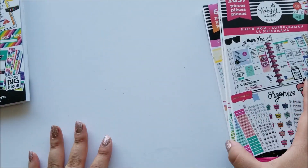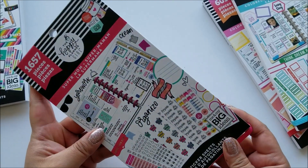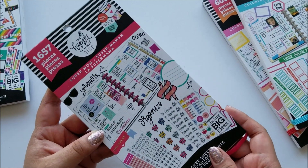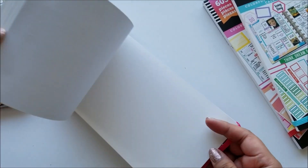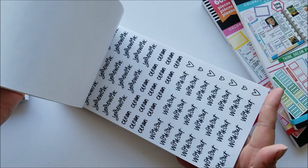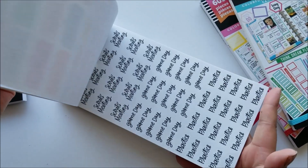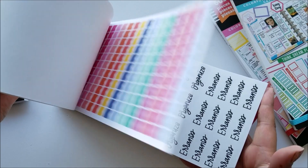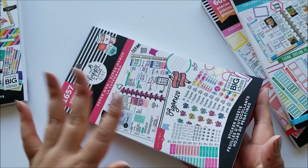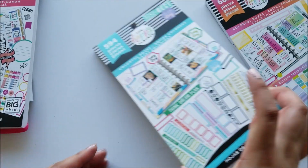Then I picked up the Super Mom sticker book. I'm not a mom, but I think this sticker book has a lot of stickers you could use even if you're just an adult. My sister is a mom so I'll probably just give her the mom-specific ones.